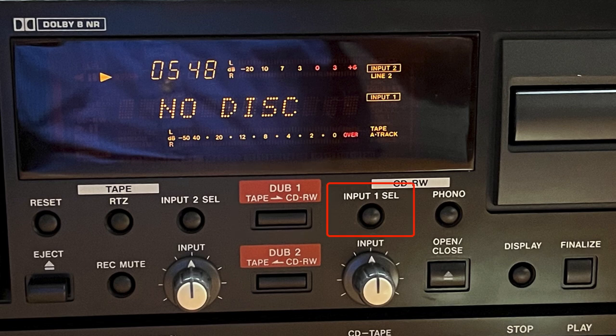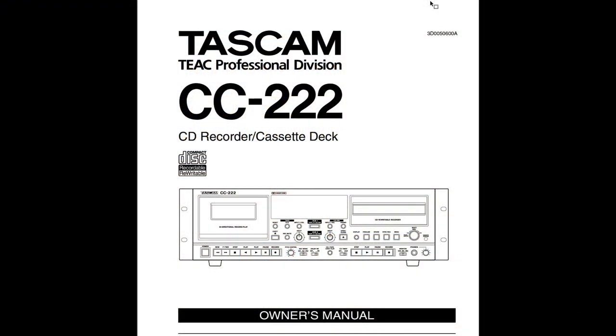Repeatedly pressing the Input 1 Select key (SEL key) cycles between the different sources available for the CD-RW drive: Line 1, Phono, Tape, Optical, and Coaxial. All these functions will not be covered in this video because they are bypassed by the tape to disc dubbing. You can find instructions for these keys in the user's manual.